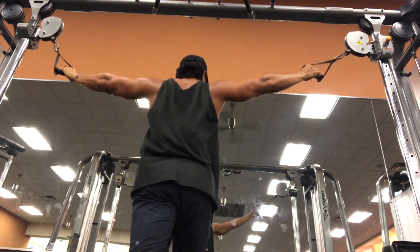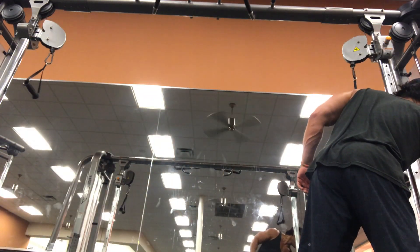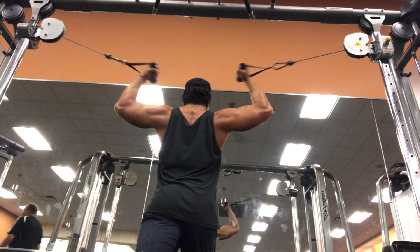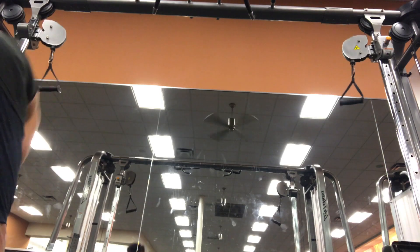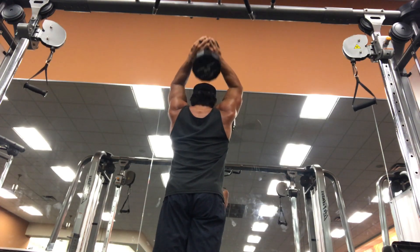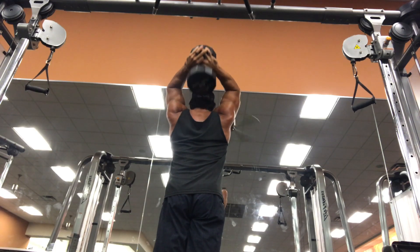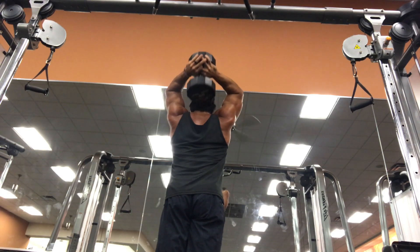I'm going to cut one more time for 10 reps — my arms are just swollen and full of blood right now. Cables are a really good thing at the last part of a workout because they really limit the incidence of injury; you wouldn't want to be messing with bars or heavy weight towards the tail end. I did four sets of the tricep drop set and four sets of the overhead tricep extension — so that's the full workout.